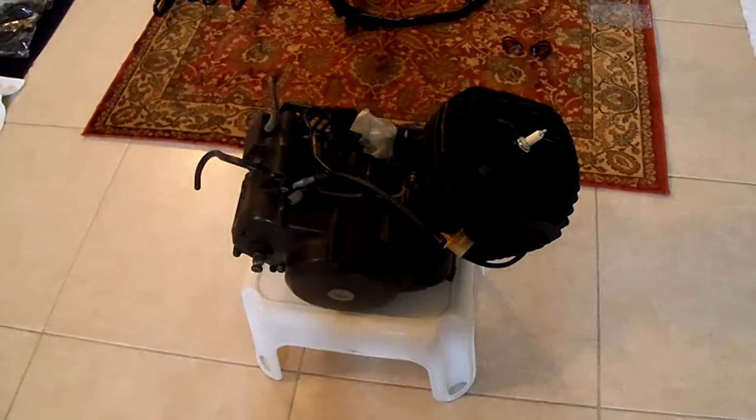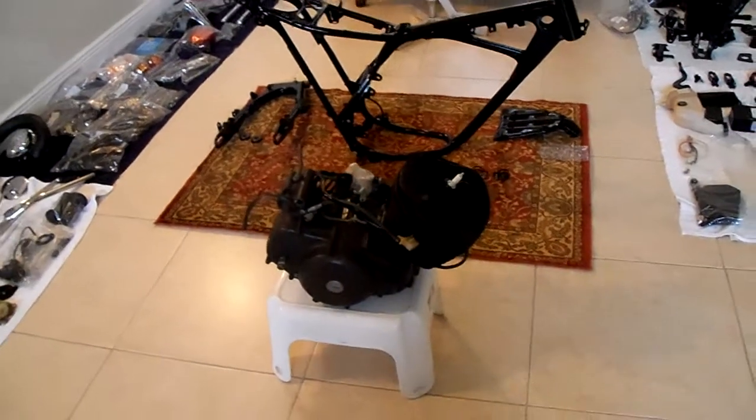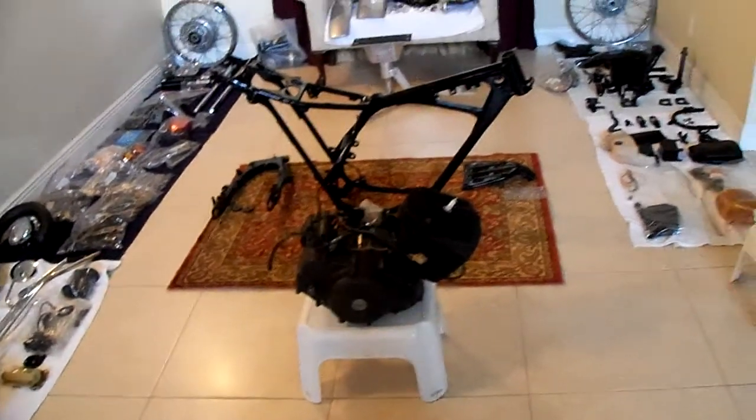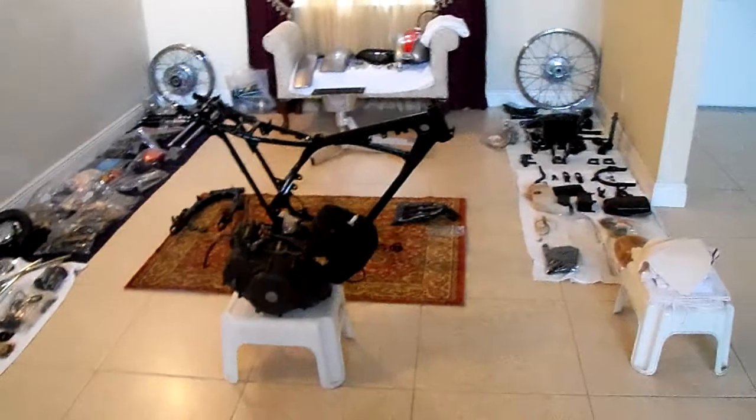Alright, this is the old bike disassembled. All this is the bike.